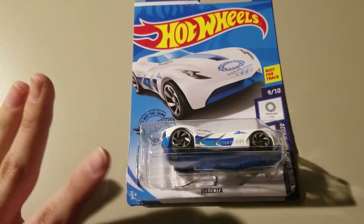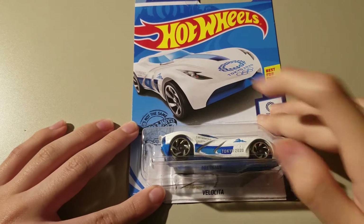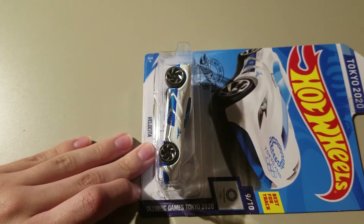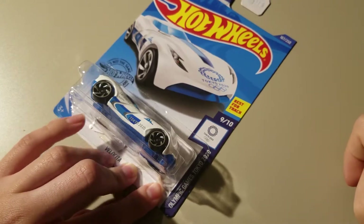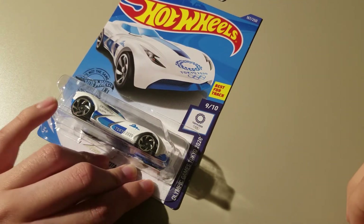Hello everyone, today we're gonna be unboxing Hot Wheels. Today's car is Velocia, and this is part of the Tokyo Olympic Games Tokyo 2020 series, rated 9 out of 10 best for tracks. Let's get to unboxing this.